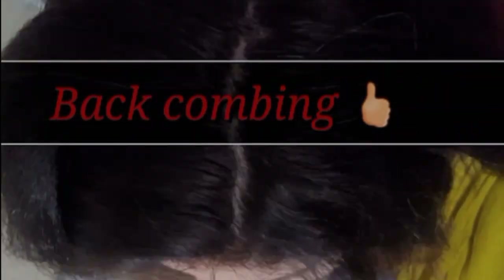They have started taking the back-of-the-mid section. It is the back-of-the-mid part, and you can see the partitions being taken. I have zoomed in on this video so that you can easily do this back combing and front combing for any party, event, or occasion.